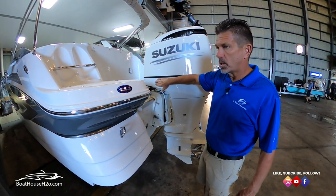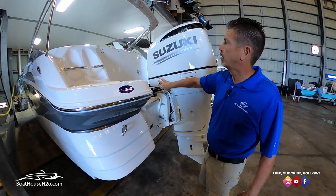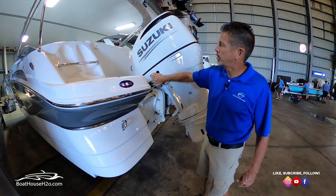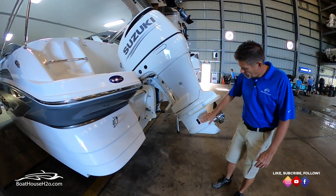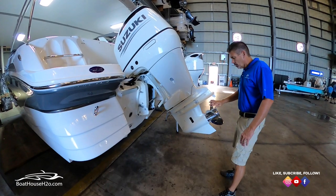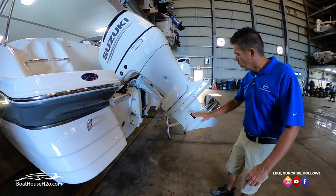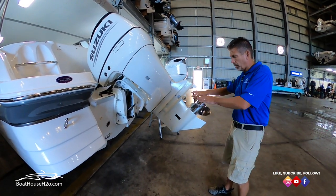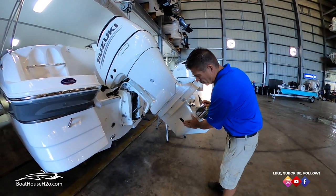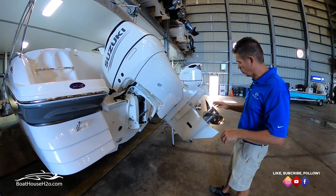Once you've mastered trim and tilt, we have a lot of shallow water here so we need a boat that can float in as little water as possible. To maximize the draft of your boat with your outboard, you can trim this up. This is your water intake — where it's pulling water in to cool your engine while operating. As long as the prop is still underwater and the intake is still underwater, I've been in situations where the water line is about here and I've seen the top of the prop just coming out of the water — still enough prop in the water to propel you at slow speed — and the intake is still underwater to pick up cooling water.